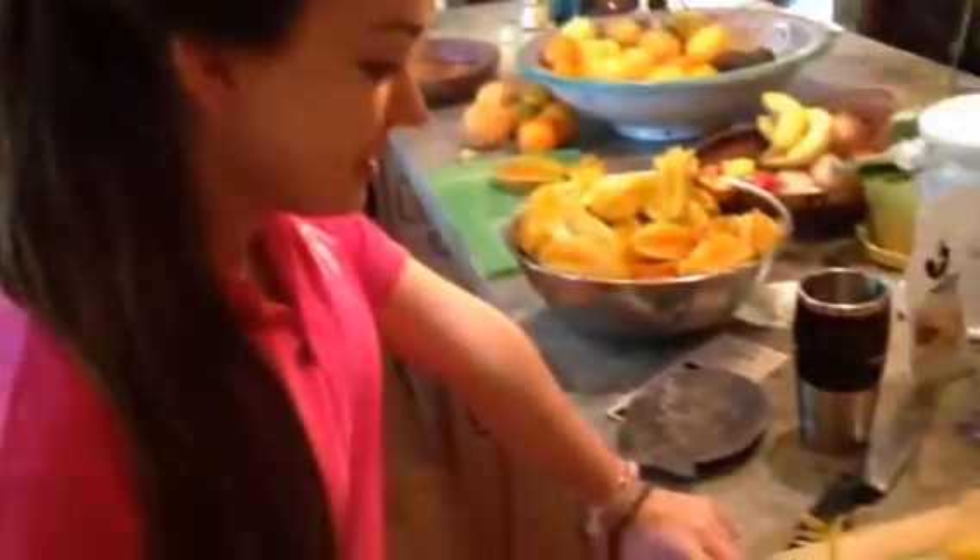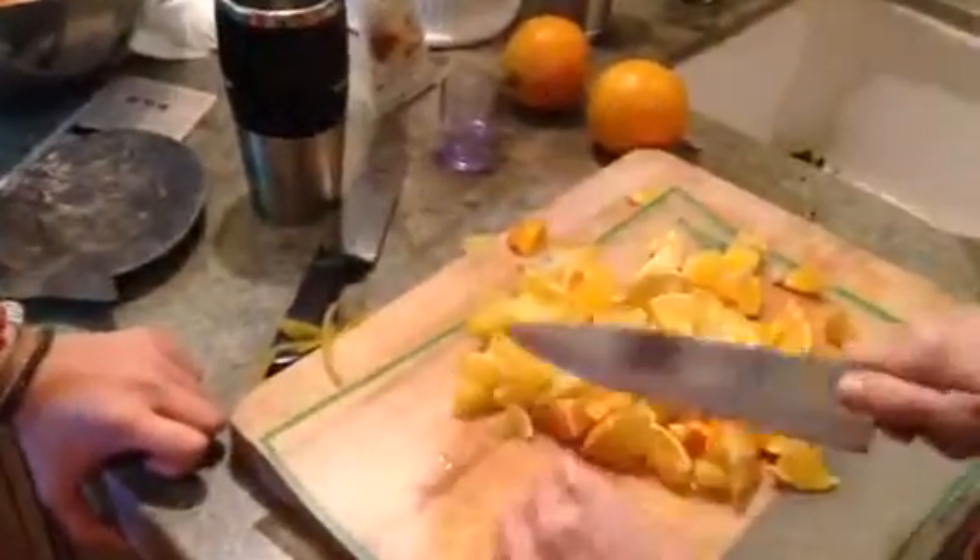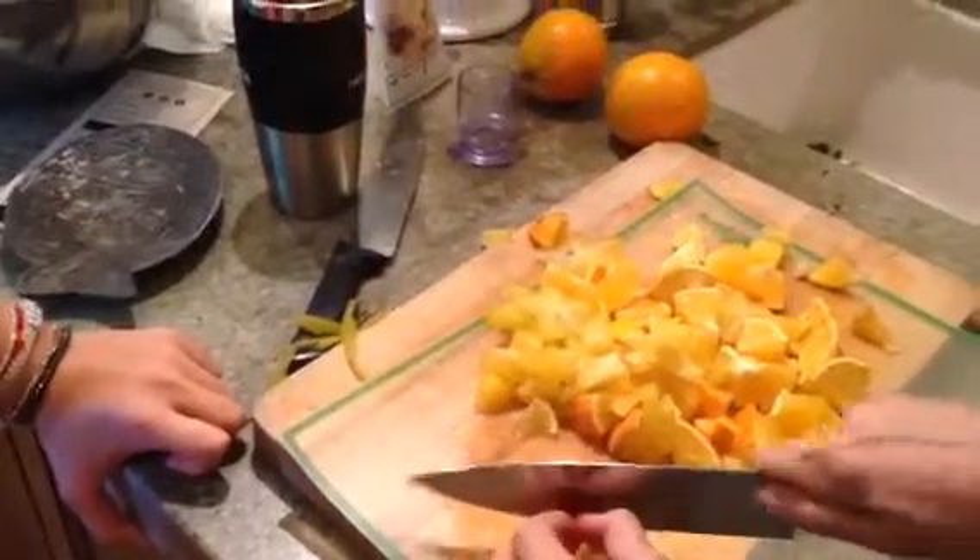Now, Sophia is going to kind of walk us through. What are we doing today, Sophia? So we're making carambola orange marmalade. Now, what's the first step? You have to cut the oranges and chop the carambola after you cut the ribs off the fruit.